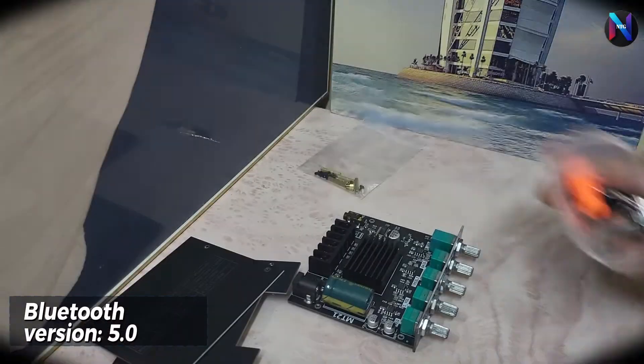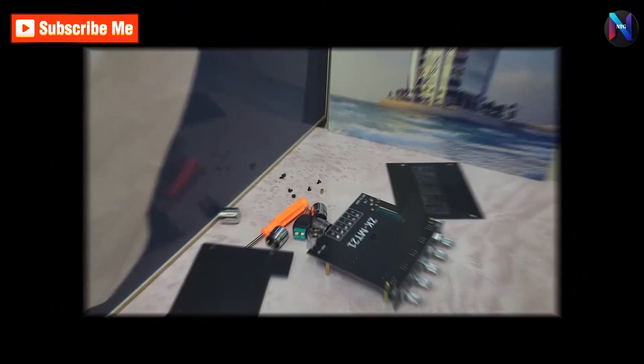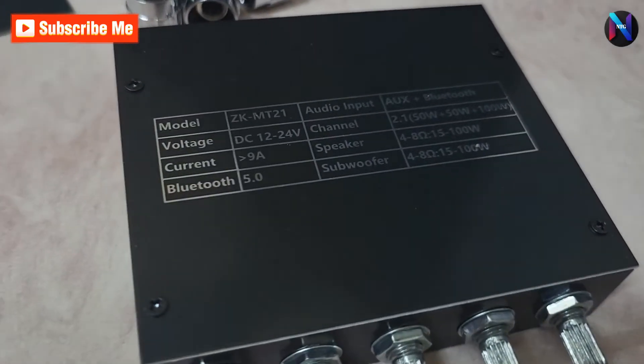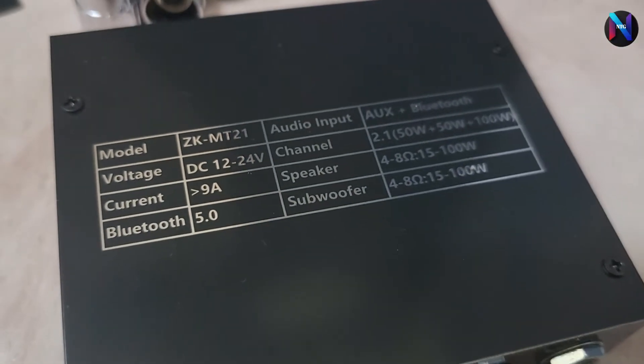Bluetooth 5.0. Adapter power supply DC 12 volts to 24 volts, 5 ampere. A 24 volt battery pack is not recommended.